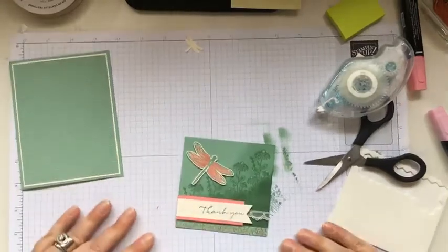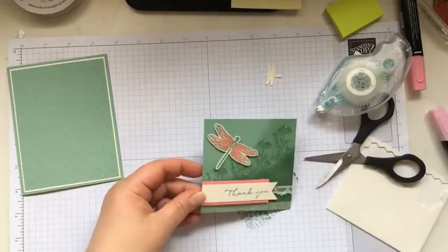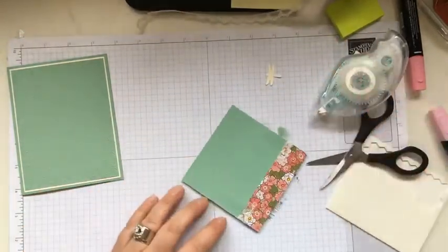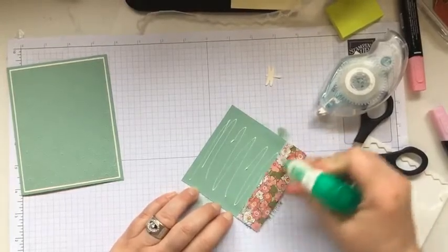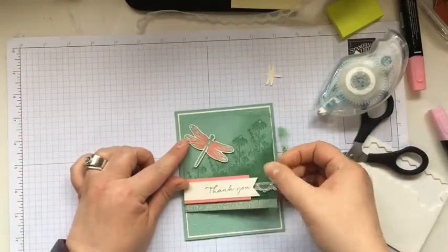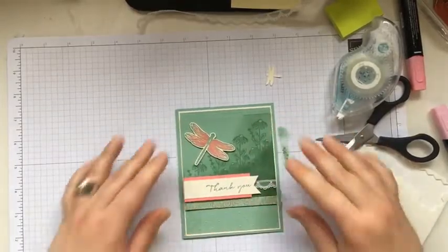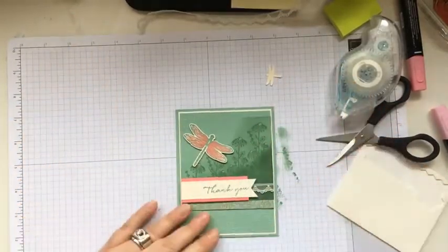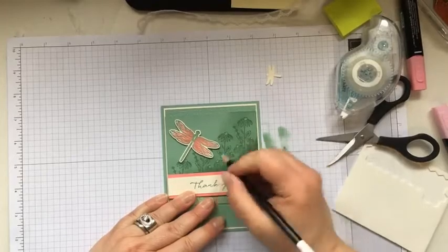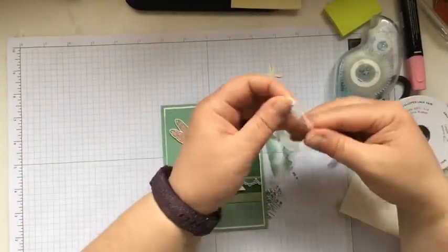Oh my goodness, I love that Wink of Stella — so pretty. I'm thinking yes to a bow right there, let's put it all together and then decide. Placing this right over top of the embossed layer — you can see some little bumps at the top from the embossing and bumps down here too, but it's the same color which makes everything transition really nicely. I'm loving the little hits of white on the flower heads — so pretty. Let's tie up a little bow and see what we think with this ribbon.